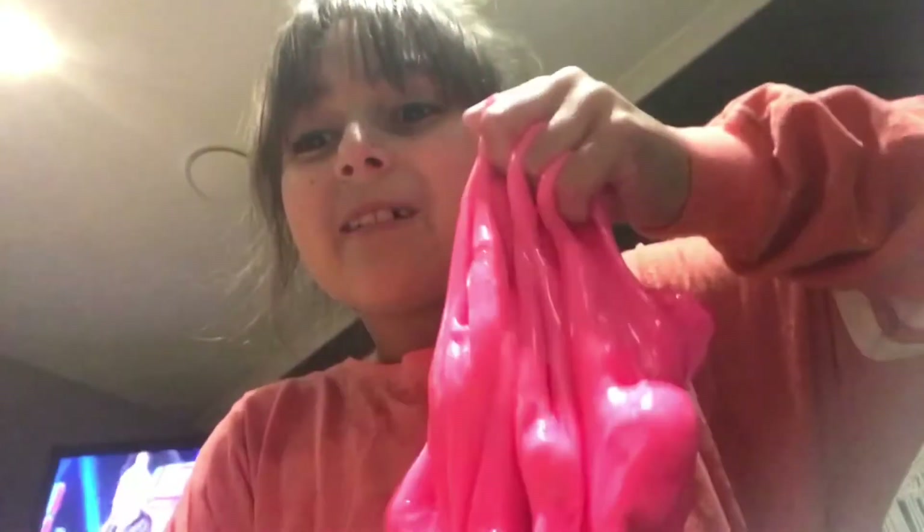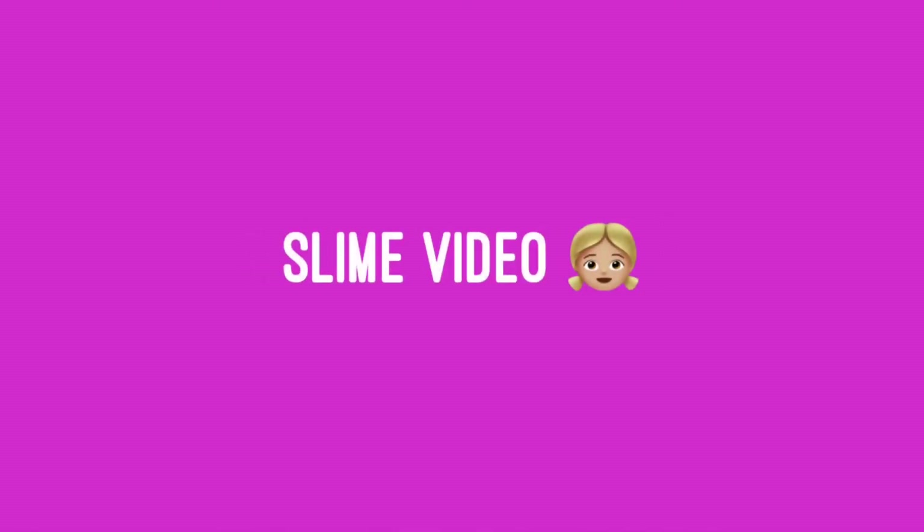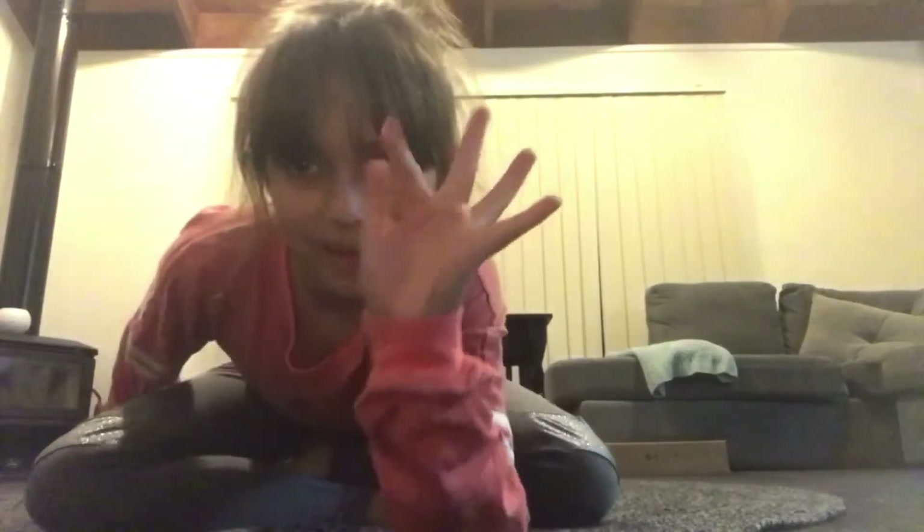SLIME VIDEO. Hey everybody! One person suggested a slime video — my subscriber Jasmine McClicker. She suggested a slime video, and she's not here because she was my special guest in my last video. She's kind of my best friend, so she takes over the whole camera.